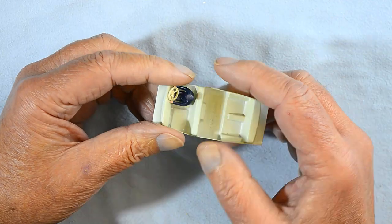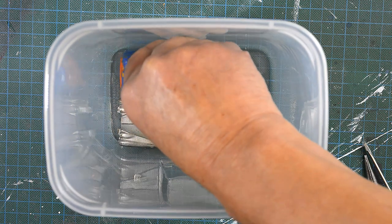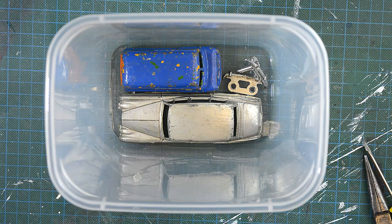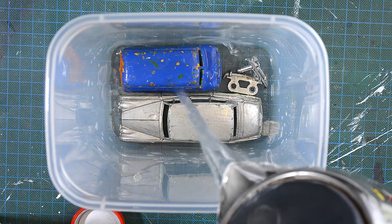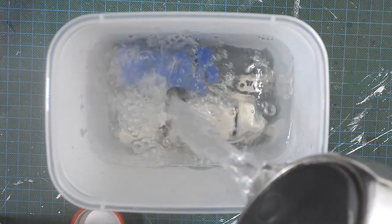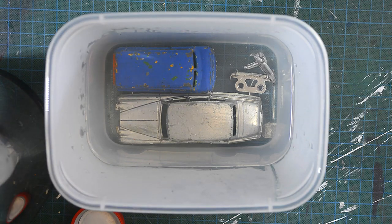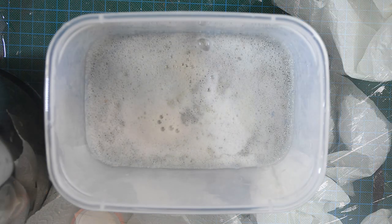Meanwhile it is time to strip the paint. I am using caustic soda for this for the first time — it can be quite volatile so be very careful. Just make sure you add the caustic soda to the water and don't overfill your container. I have now changed my container for a metal one. Thanks to Bob Willis of Corgi Restorations for this advice, and also to Peter Watts, David Welsh, Michael Haig, and Les Bird for their safety advice. You can read their comments on the Bedford Van video.